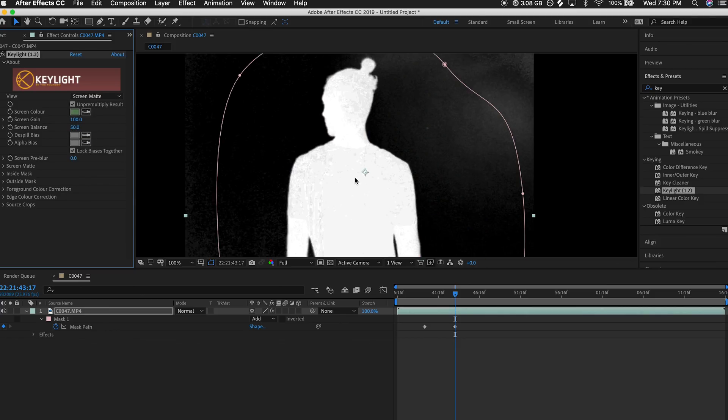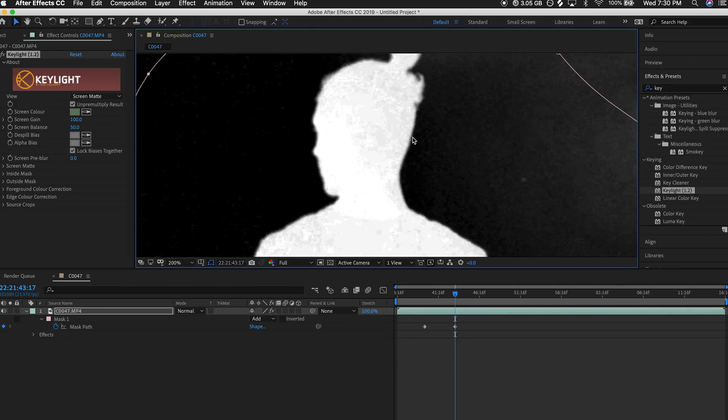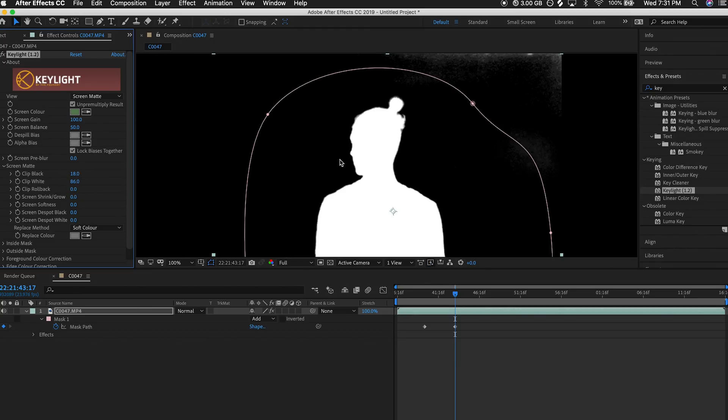Before going further, change from Final Result to Screen Matte. This gives a much clearer view of what we're actually doing and how we're affecting the colors, pixels, and alpha information in our scene. All it's showing us is what is opaque and what is transparent: white is fully opaque, black is fully transparent, and gray is anything in between that we usually want to eliminate. Sometimes you can have some gray around the edge on hair or elements with a little motion blur, and that's okay, but for the most part we want to make sure the subject is completely white and everything surrounding it is completely black. Under Screen Matte, the first two settings to focus on are Clip Black and Clip White — increase Clip Black until most of the noise is gone, then do the same with Clip White going backwards.